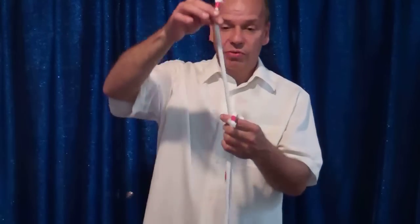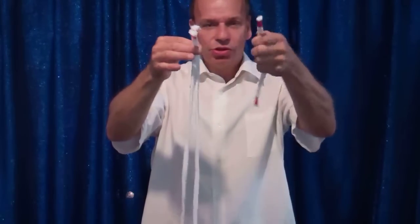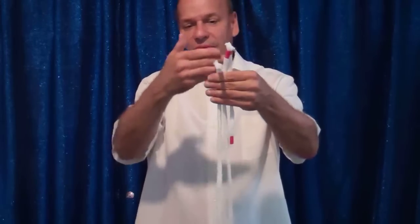This is another classic of magic called Professor's Nightmare. These are three real ropes — they're not gimmicked in any manner. You have a real big one like this, a real long one, a medium-sized one, and over here this is shorty. We're going to put all the ropes together just like that — three different lengths.